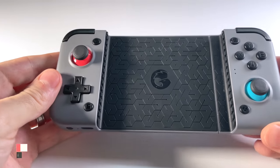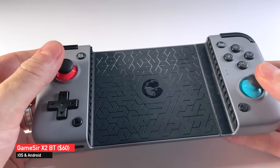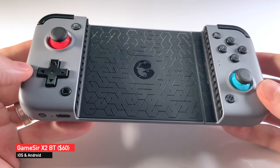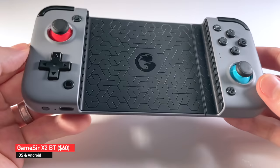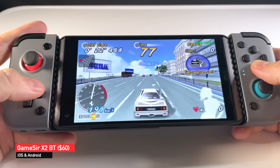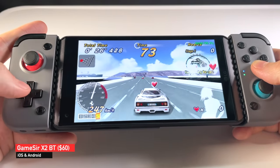First up is the most recent release by GameSir called the X2 Bluetooth. As the name implies, this connects via Bluetooth to your phone. You could use it on either an iPhone or an Android phone. I recently picked this one up as part of an Indiegogo campaign. It works just like you would expect — you connect via Bluetooth to your phone, and it has its own internal 500mAh battery.